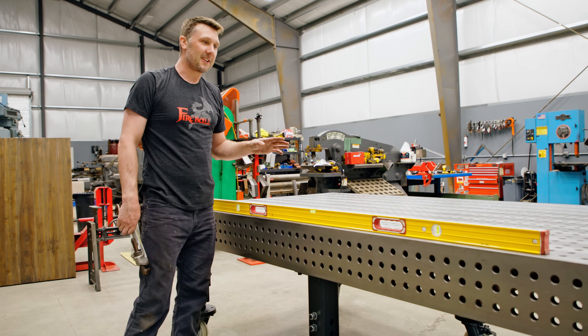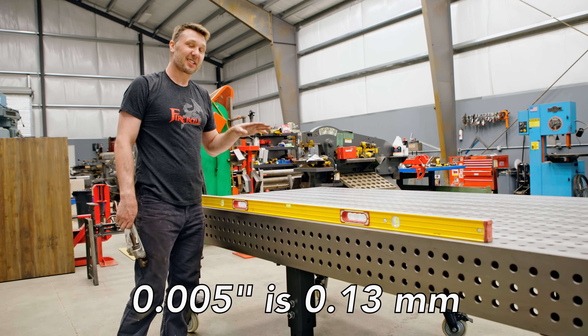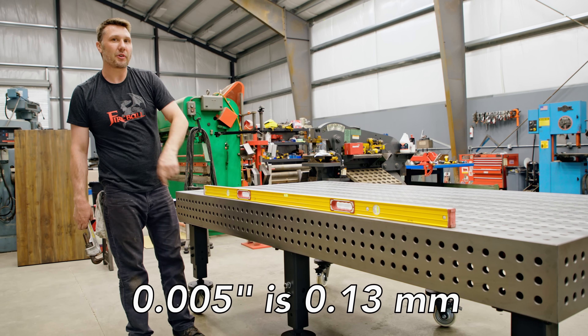That's one way to do it with the construction level. This is going to get you probably within plus or minus five thousandths of an inch — really close just using a level.